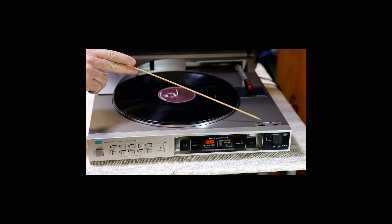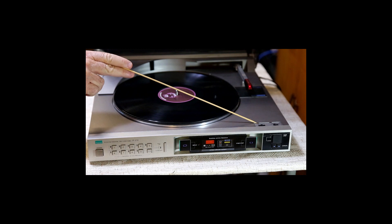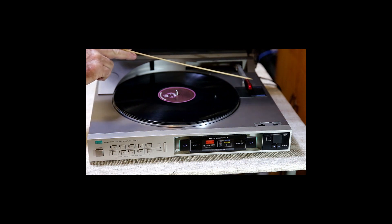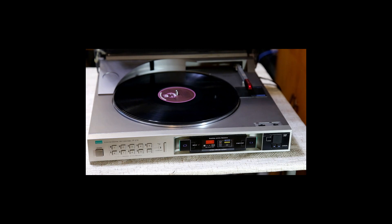We have two switches here on the top of the turntable. This one is the sensitivity switch, which has a low, medium, and high position. It is used in the LED circuit to determine how sensitive the circuitry is to the groove distance that indicates you've switched songs.